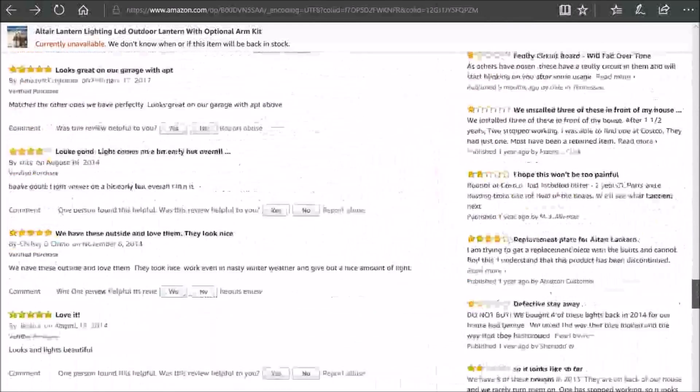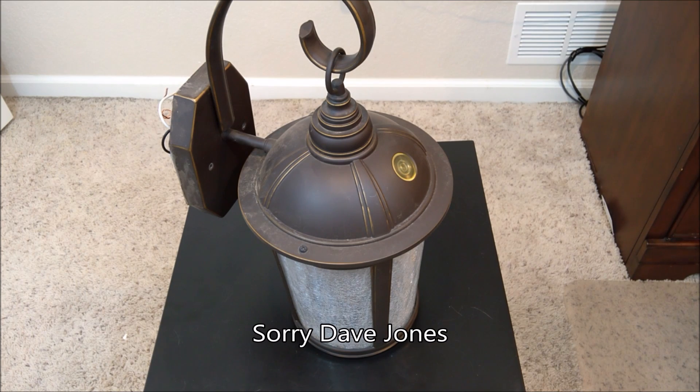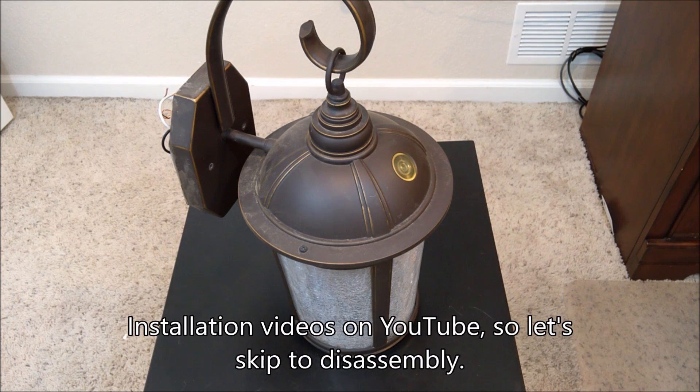So it looks like I'll just need to bring mine down and take it apart. There are already some good videos of this light being installed, so I'll just go right ahead to disassembly.